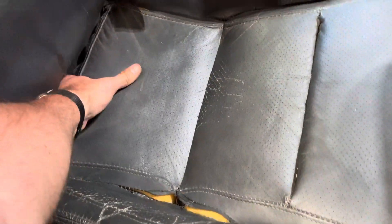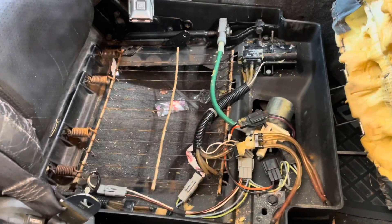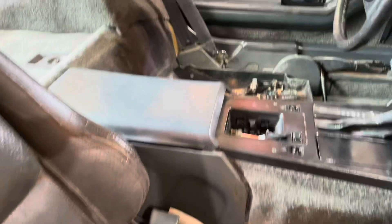After you have the little clip popped, just grab right here, pull up, and it comes out. Now to make it easy, do the other side the same way.